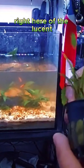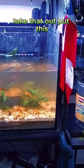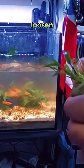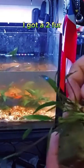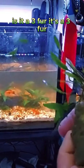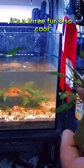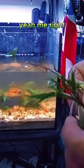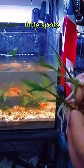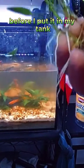This one's a bigger bunch of the lucent right here. I got a twofer — actually it's a three-fer! Three — so cool. So I could put this in three different little spots. I'm gonna rinse these off with bottled water before I put them in my tank.